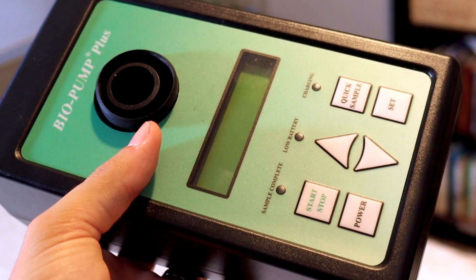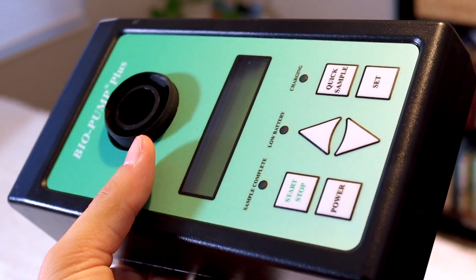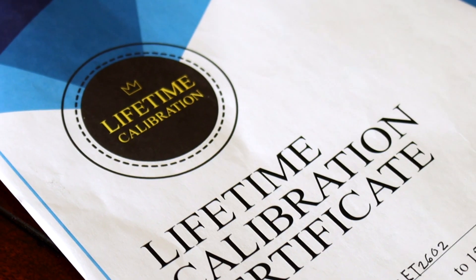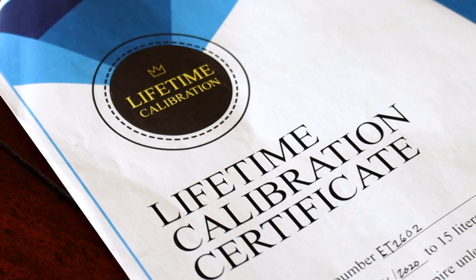Getting right into it — the Breeze ET. I love this device; it's my everyday, so that should tell you it's really worth something. I used to use the Zefon, which was pretty much the only device on the market. However, when this came out it really intrigued me, and one of the key features is lifetime calibration. It comes with a certificate saying it's calibrated and you never have to calibrate it.